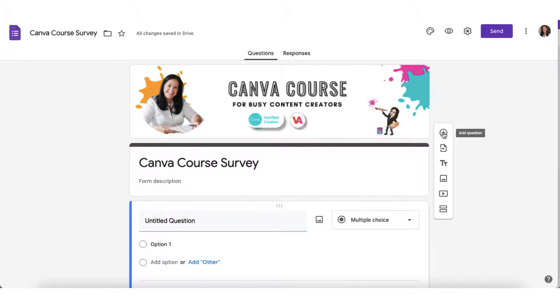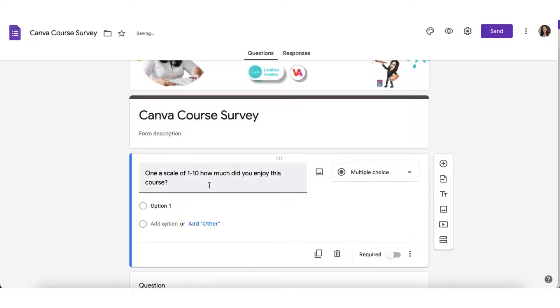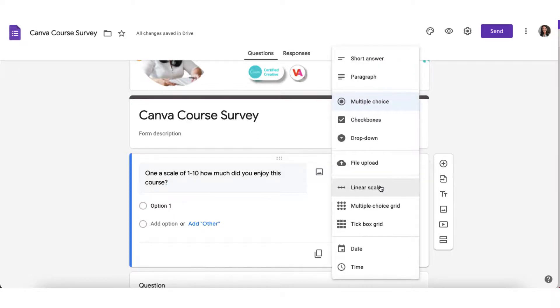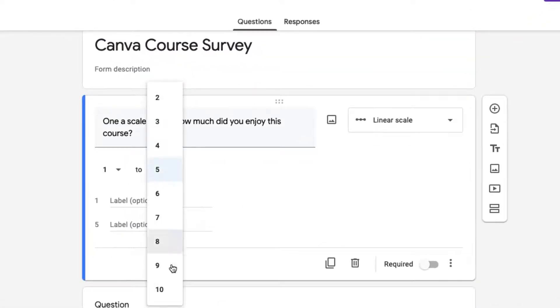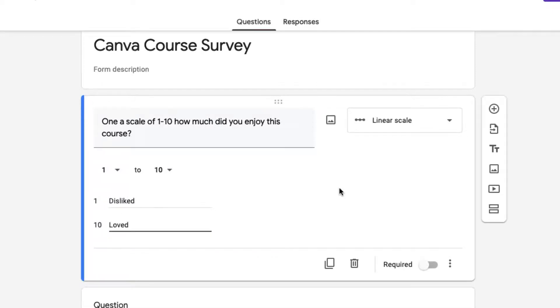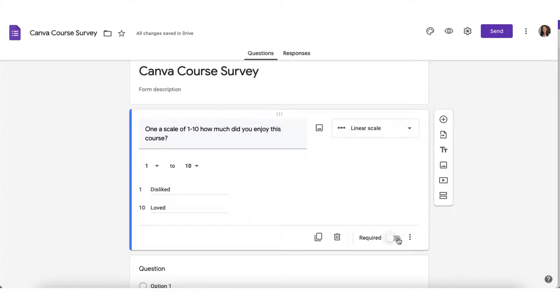I'm going to click on Add Question. The first question I want to ask my customers is: on a scale of one to ten, how much did you enjoy this course? For this I need to select from the drop-down menu a linear scale, then change the values and add value labels. You'll see some handy little tools at the foot of the question box — you can duplicate the question, delete it, or make it a required question. I want my customers to answer this question so I'm going to toggle this to the on position.